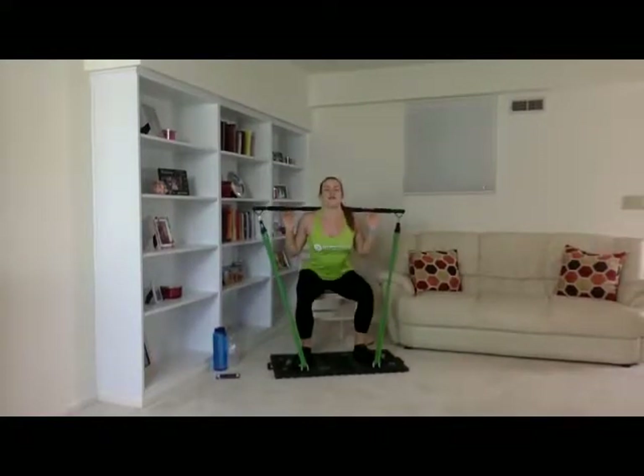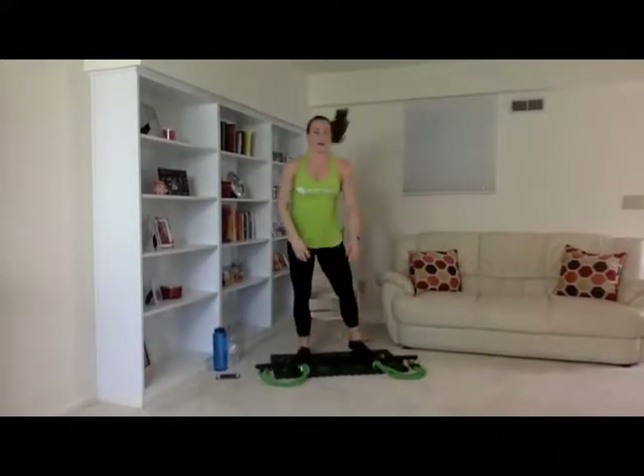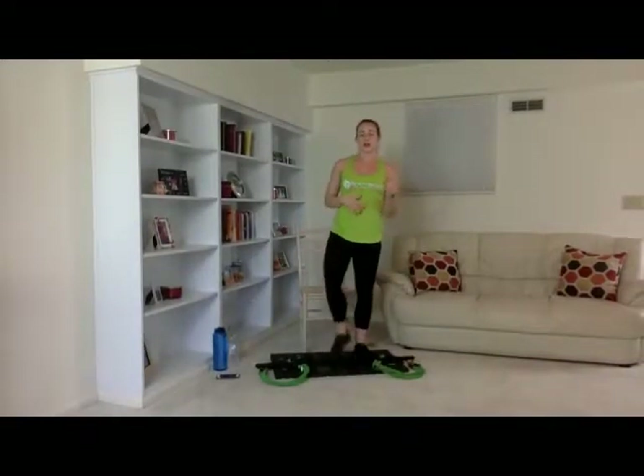Fifteen — very good. Go ahead and set your bar down. We're going to step off our base and do ten squat jumps — all the way down. One through ten. Great job. Go ahead and grab a drink and then we'll get into our last two sets.